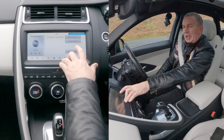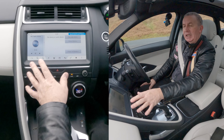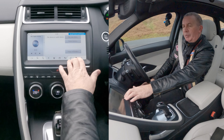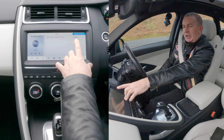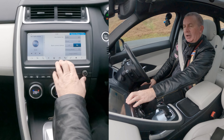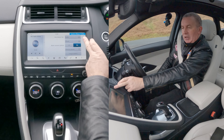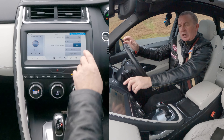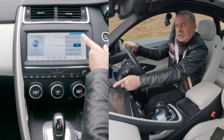I'll show you how to delete a mobile from the Bluetooth audio system in this 2018 Jaguar E-Pace. On any screen, along the bottom, if I click home, it shows you the radio station, the phone, whether there's a phone connected, the climate control, and your map.